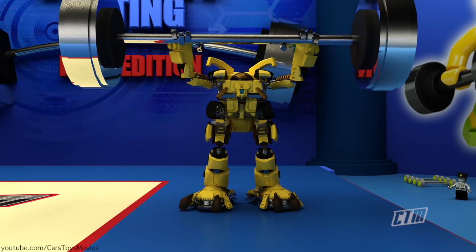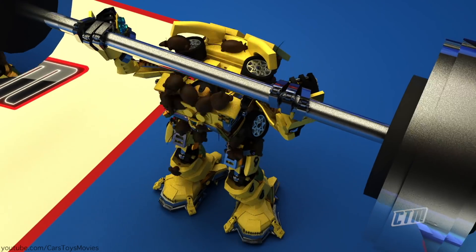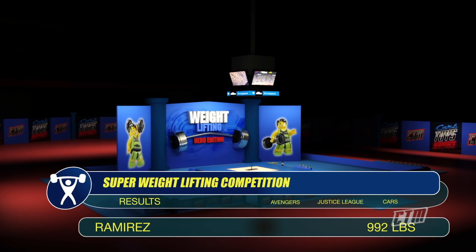Rats again for the Cars team. 'Ew, rats! Rats! Oh no, I hate rats! Get it off me!' And it's 992 pounds! Wow, what a score.